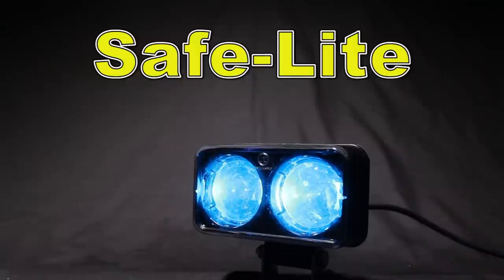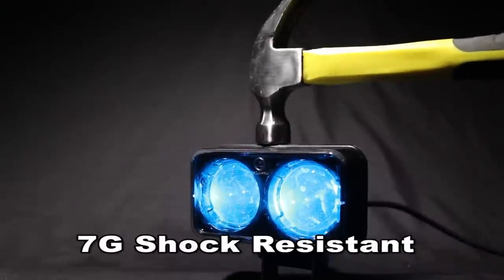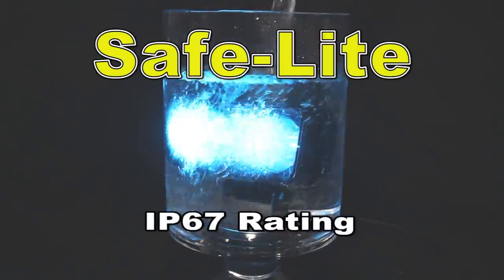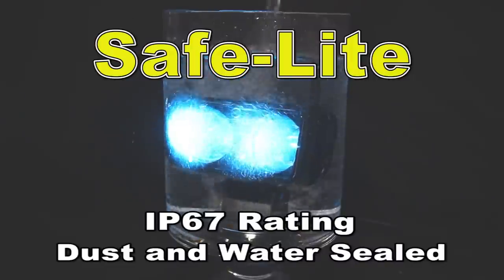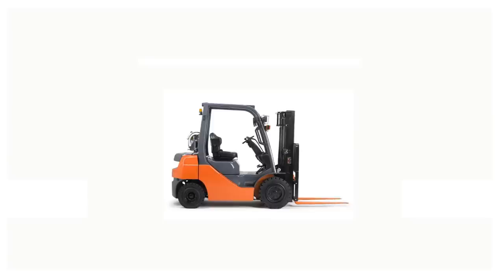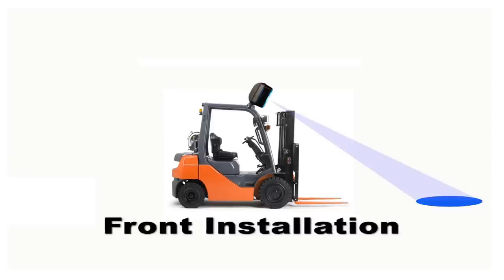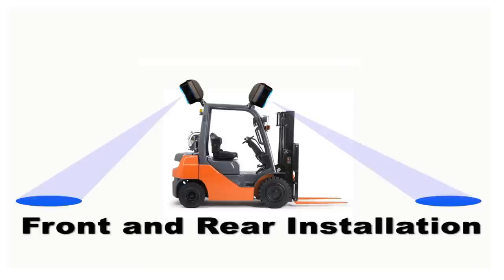The Safelight is built for tough applications. It has a 7 g-force resisting rating. It also has an IP67 rating for dust and up to 1 meter water, so it can be used safely outside in any weather. The Safelight can be installed on the rear of the forklift, on the front of the forklift, or on the front and back for maximum awareness.